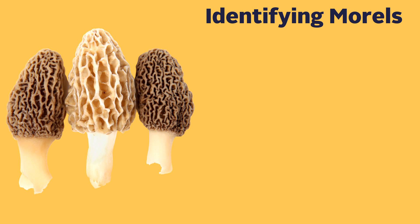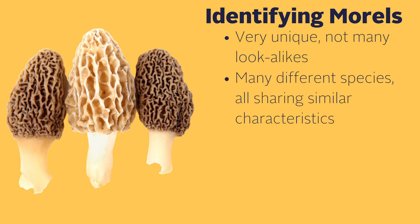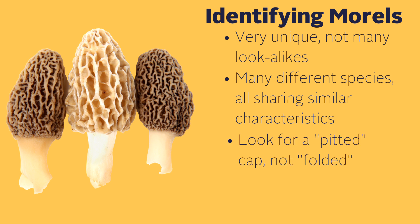Morel mushrooms are pretty easy to identify, and once you've seen them once, there's not much likelihood that you'll accidentally misidentify them. Even though there are a bunch of different species of morels, they all share some similar characteristics. First of all, they have a pitted cap that almost looks like a sponge or a brain. The key term is pitted, which differs from the folded look you'll see on some of the lookalikes.